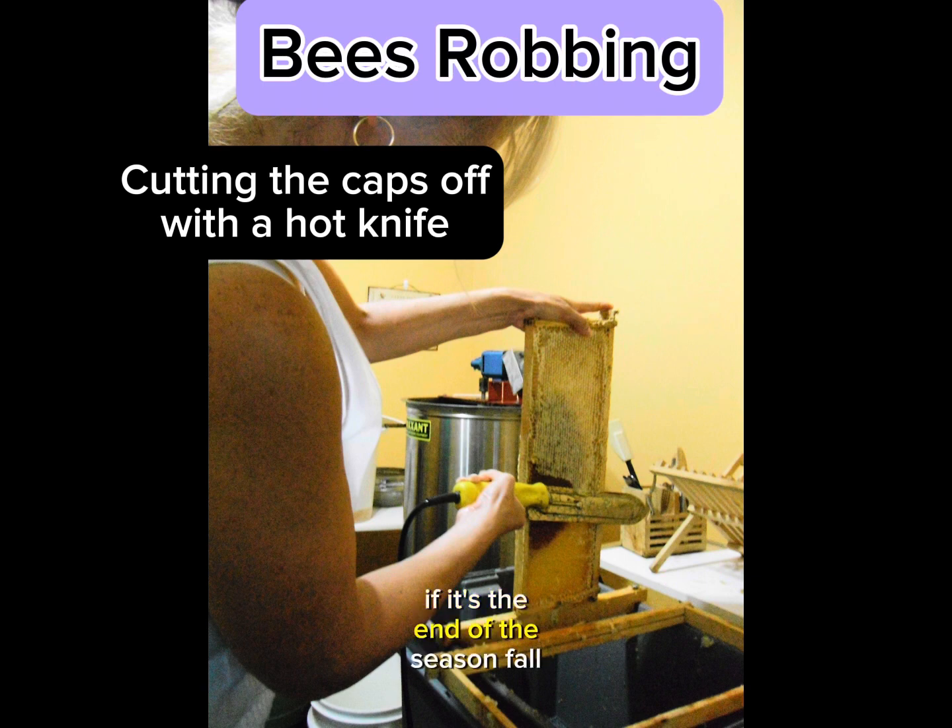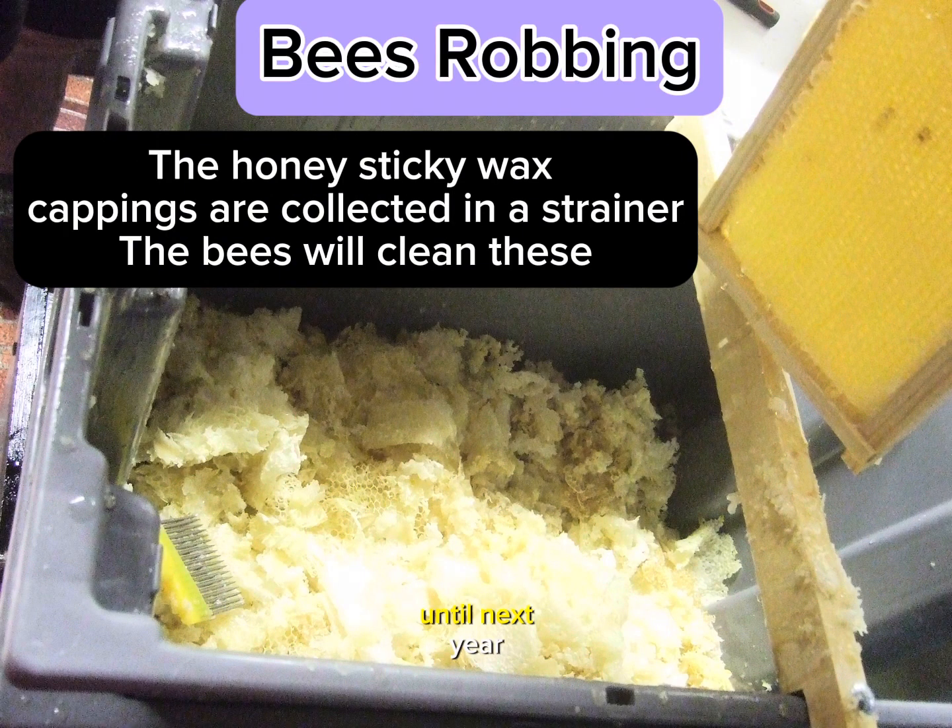If it's the end of the season — fall — once they are dried and clean, we will store the honey boxes until next year.